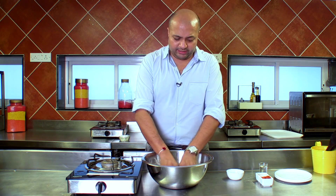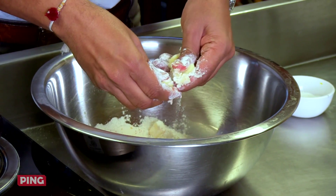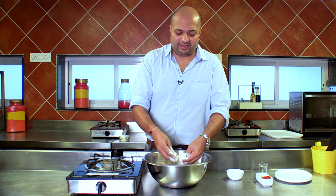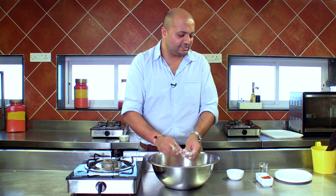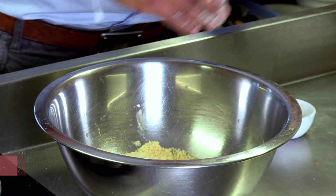Now with my hands, what I'm doing is mixing the flour and the butter together, just using the tips of my fingers. I have to ensure that the dough remains flaky and crispy because of the chilled butter that we are using. I'm using some chilled water to bring the entire dough together.